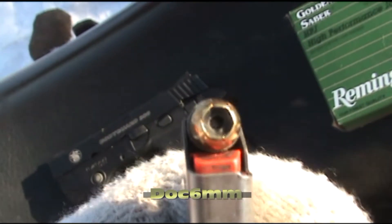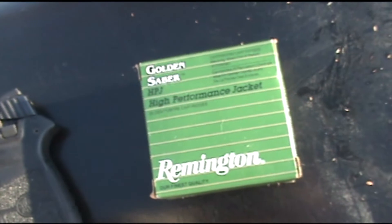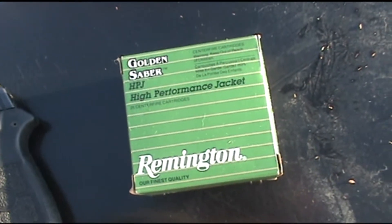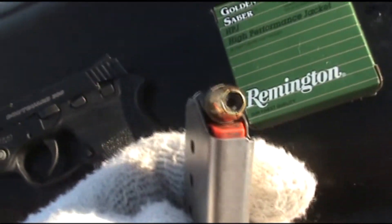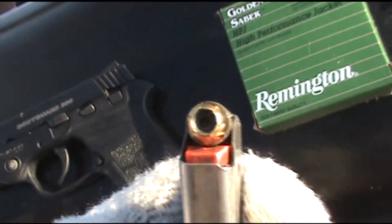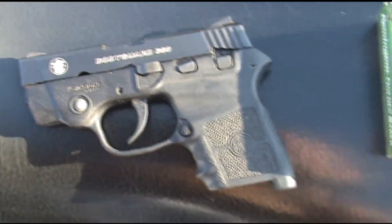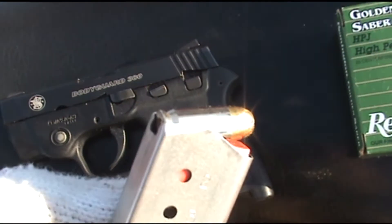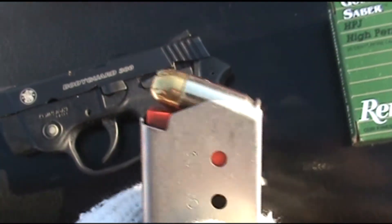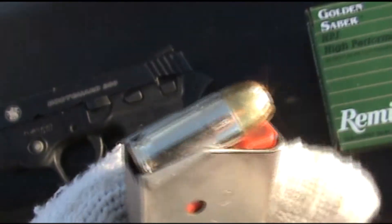Next up in the defensive ammo review for 380, we have Remington's Golden Saber 102 grain brass jacketed hollow point — a fairly heavy for caliber load in the 380 auto. Our test weapon will be the Bodyguard 380, firing through four layers of denim and into some water jugs. It is about 23 degrees outside today, so we'll see how this round performs.